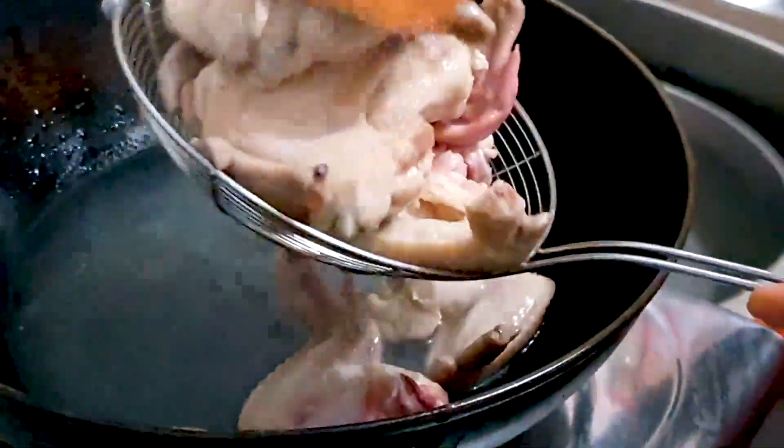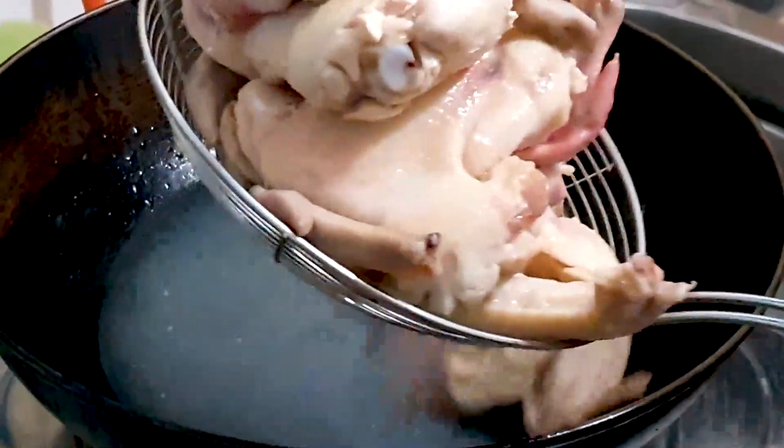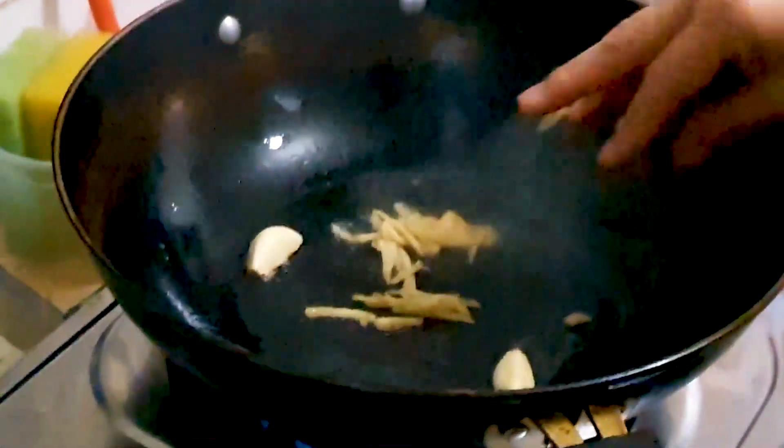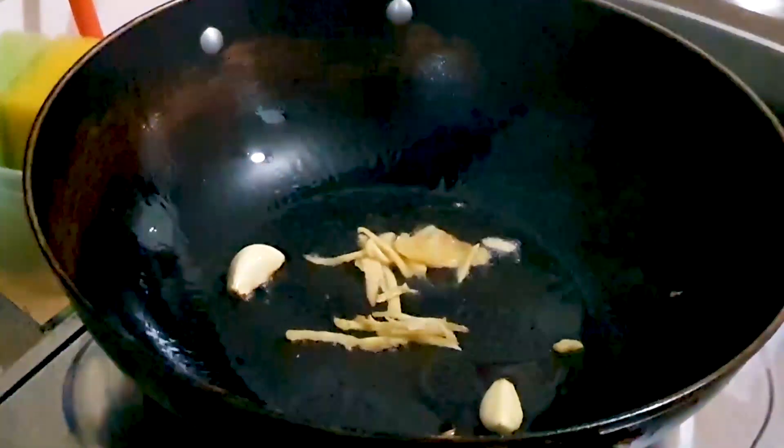Blanch them for about five minutes, or until they turn a whitish color, and then drain them and put them aside for a moment. Next, we're going to heat up our wok with about two tablespoons of oil, some garlic and some ginger.